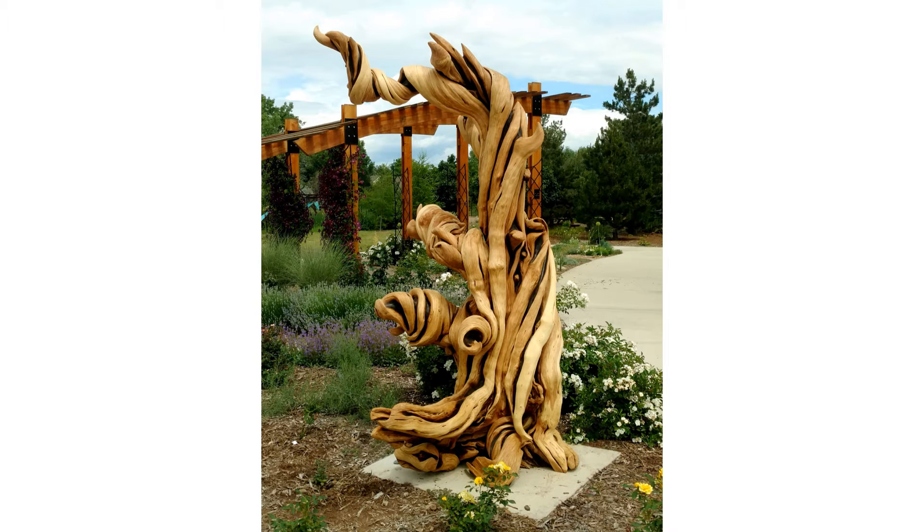The behemoth juniper is the largest and craziest juniper tree that I've ever found. I was very lucky in that it was relatively close to a road. Still, I found it over six years ago, and it took that long to finally have all the wheels in motion to get it out.